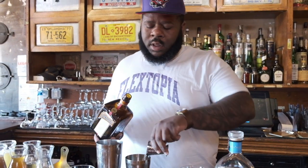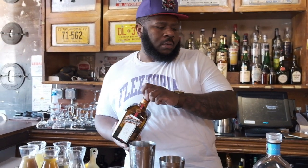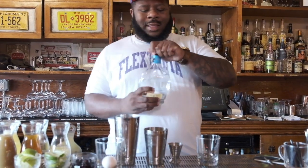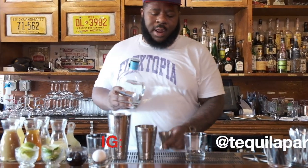I like Cointreau — I think triple sec is a little too sweet. Cointreau is a little more on the drier side. I'm going to use Partida tequila today.